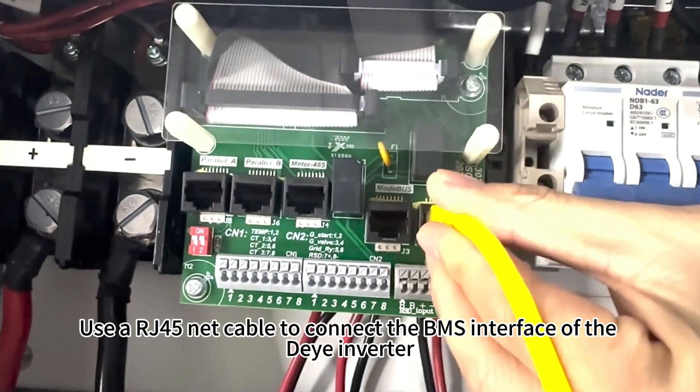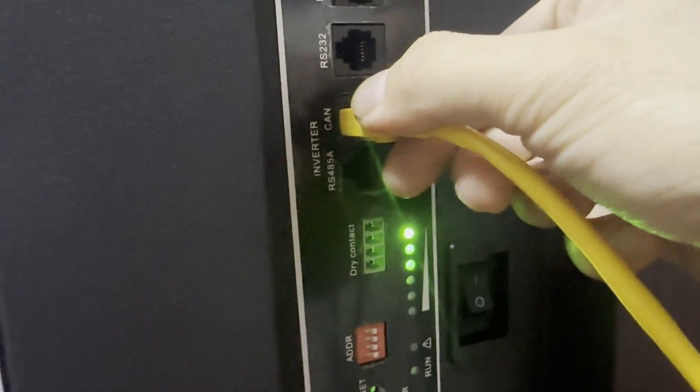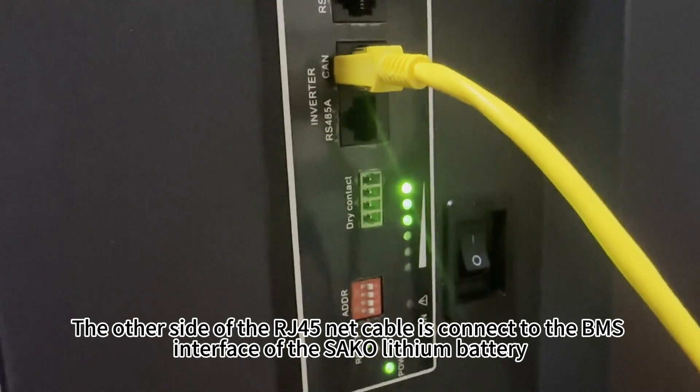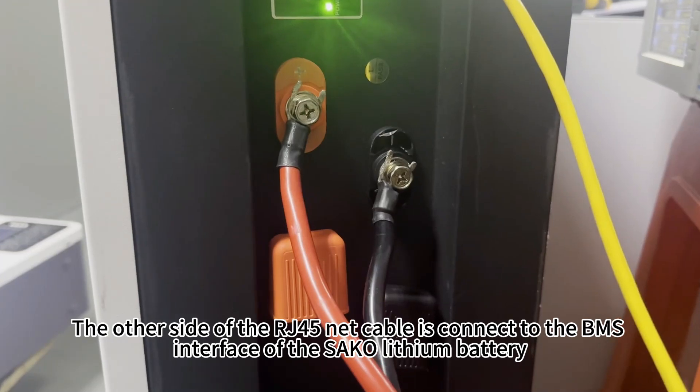Use a RJ45 net cable to connect the BMS interface of the die inverter. The other side of the RJ45 net cable is connected to the BMS interface of the suckle lithium battery.